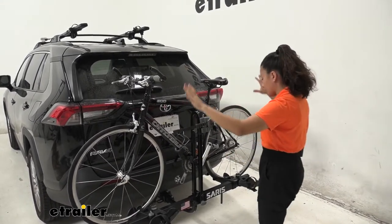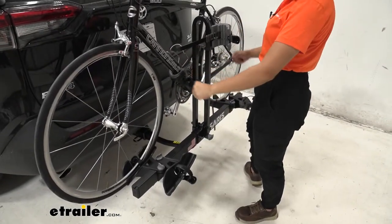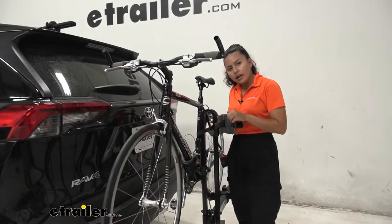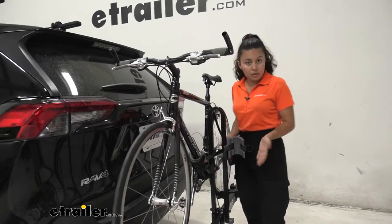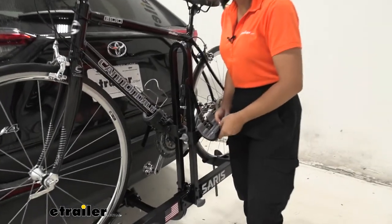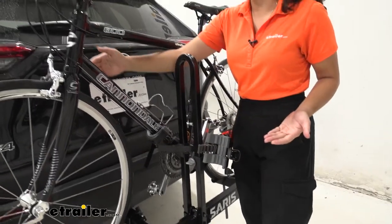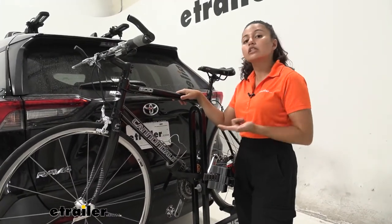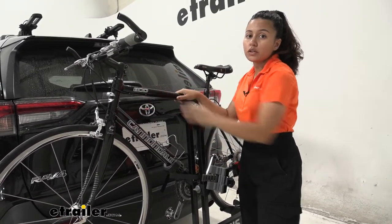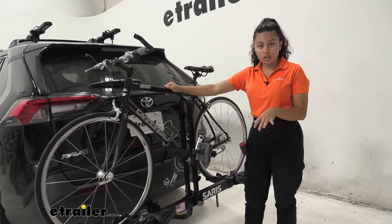First we'll take a look at the way our bike is mounted to this bike rack. We have two wheel straps holding our wheels down, and then we have this frame mount. Notice how that frame mount can be adjusted — it can go up, it can go down, it can go around to accommodate your different frames. This is nice especially if you have an alternate frame bike like a women's bike, a children's bike, or a step-through bike, because then you don't have to hold it up by the top tube like a traditional hook would.